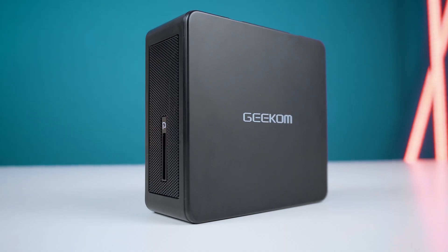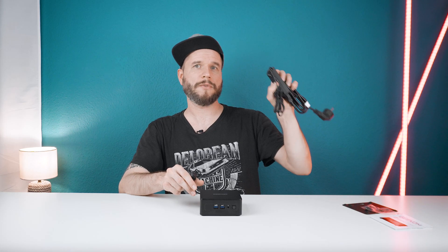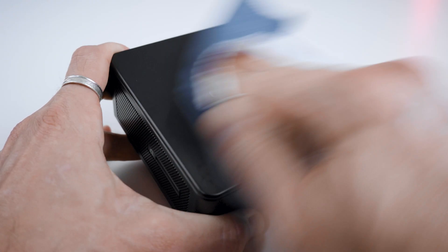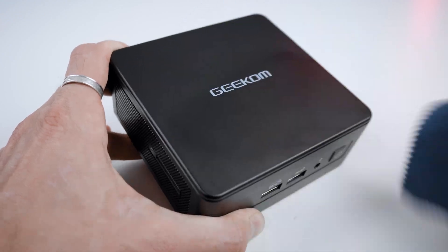Considering its performance, this mini PC is tiny with its 117 x 112 x 49 mm dimensions and it only weighs 595 grams, with an additional 385 grams for the AC adapter and its cables. The case of the IT15 is made out of matte black plastic and while I do like the subtle design, it easily attracts fingerprints and once they are on there it's a bit harder to get rid of them.